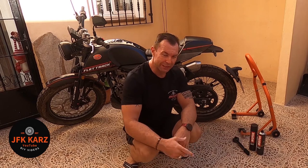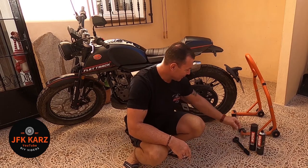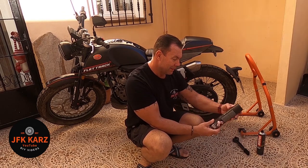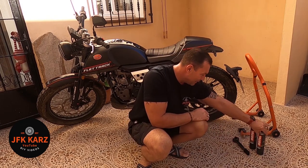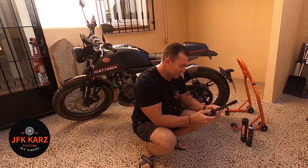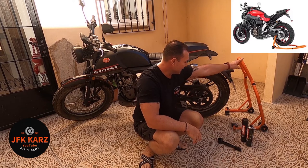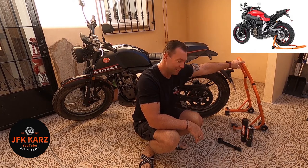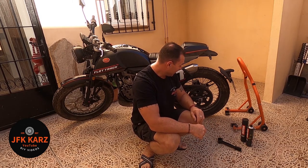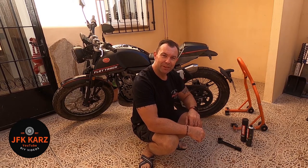Hi guys, welcome to the channel. Today we're going to do a video on cleaning a mud bike chain. As I'm all new to this, I've had to invest in a couple of bits — a cleaning kit with a chain cleaner and a lubricant, which come with an ideal brush for the cleaning process. I also invested in a stand so I can lift the bike up and turn the wheel, which makes it a bit easier. So the first step is to get the bike jacked up and ready.